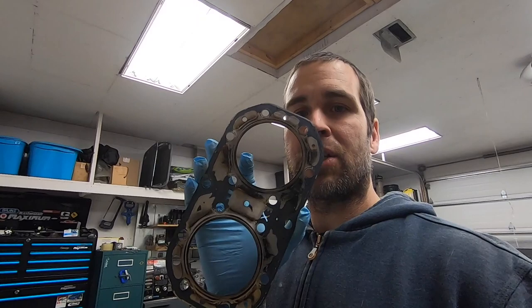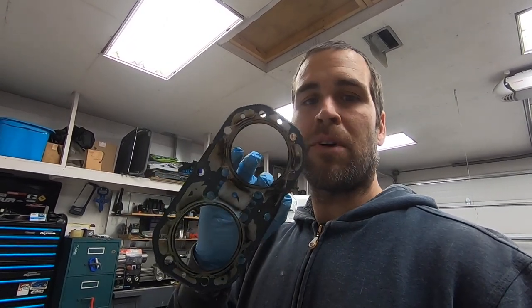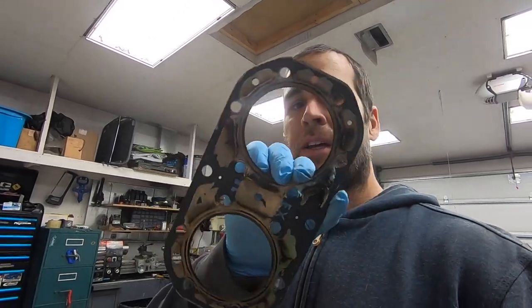I only know that from reading about it, not from experience, but if you look at my gasket you can actually see that there are burn marks, heat marks, in between the combustion chamber or the squish band and the water jacket. So especially around — well, all of them.